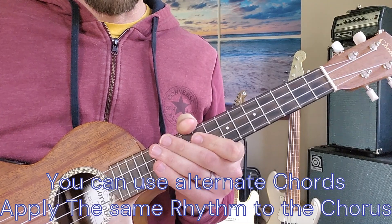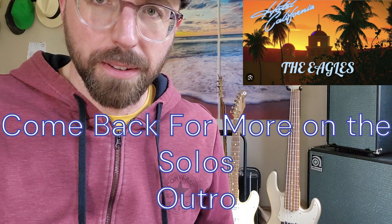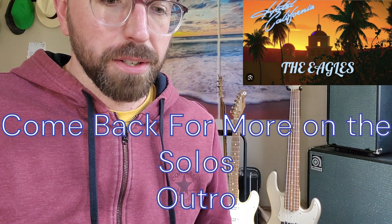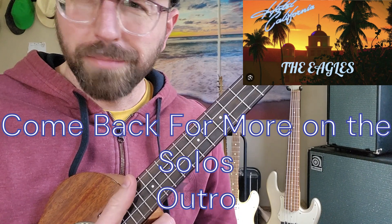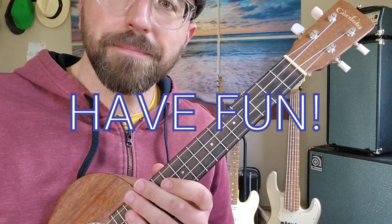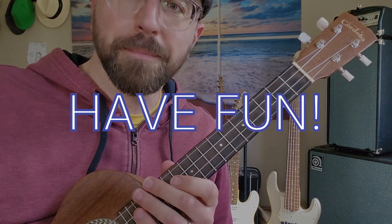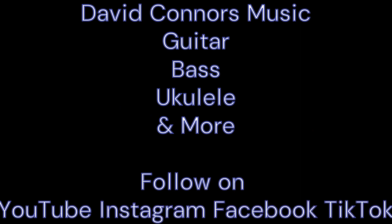Alright, so in a nutshell, that's how you play Hotel California. We'll come back with a couple more videos that break down the guitar solos on the ukulele, the outro on the ukulele — maybe we'll get into some of the fills. But until then, have fun, practice up, and come see me next time. Thank you.